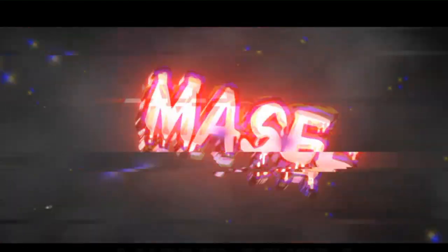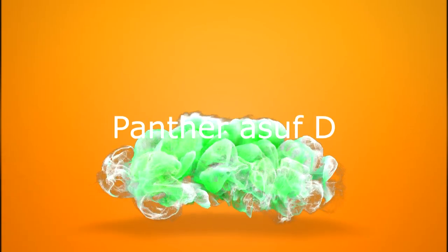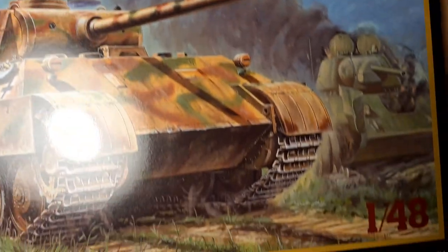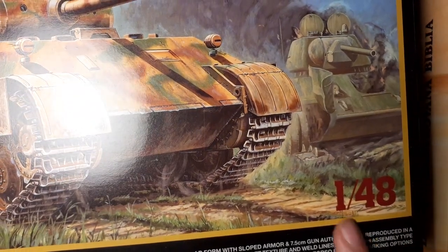Hello my Legioners! In this video we are going to build a tank from Tamiya. I chose a Panther Ausf. D version in 1 to 40th scale.